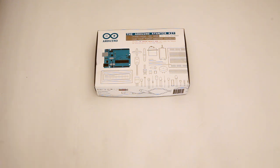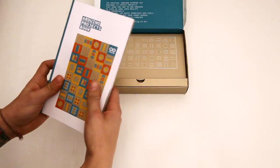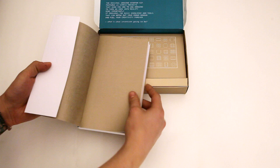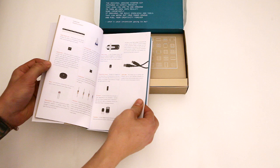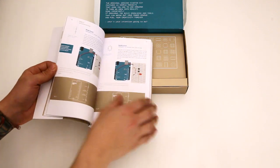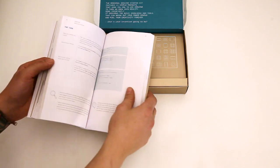Let's have a look at what's in the kit here. First thing is the Arduino Projects book, and this kit comes with this book which has 15 projects in it. It also covers some of the basic components — what they are, what they look like, what they do. Looks like it covers a little bit of theory here, and then it gets into the projects themselves.